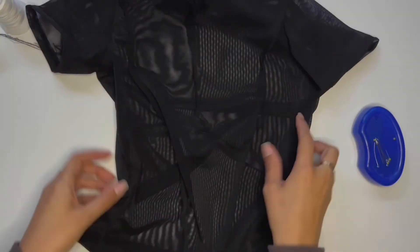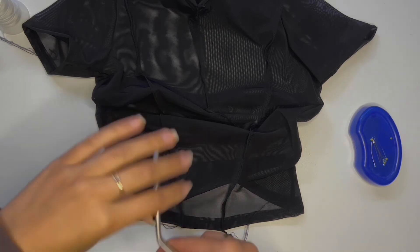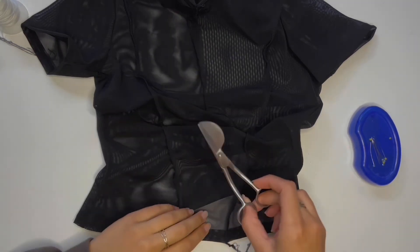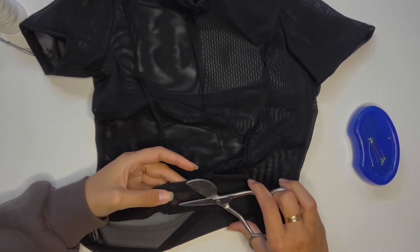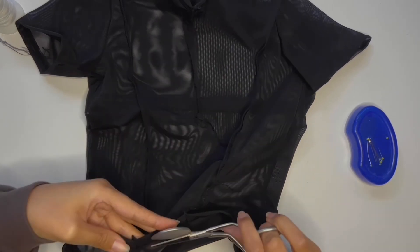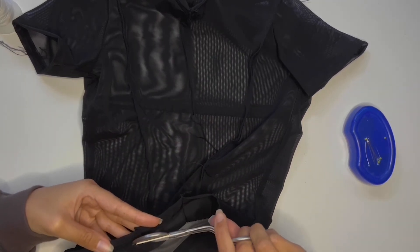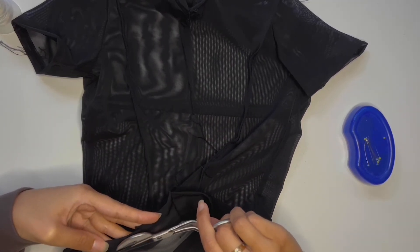I ended up trimming off the little excess frays of thread because I don't like them when they dangle as they itch me. I also grabbed a pair of duckbill scissors and trimmed off the excess of where I hemmed the garment. However, if you've cut it straight, it really isn't necessary and you don't have to do it.